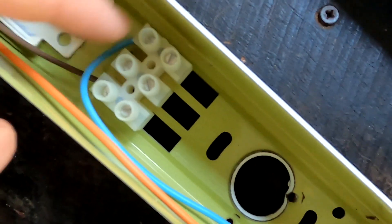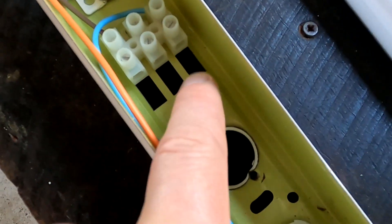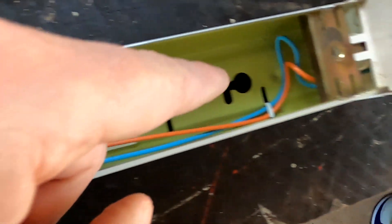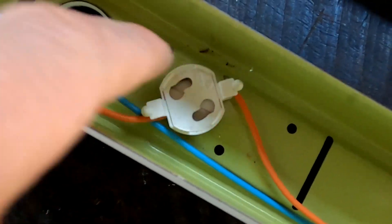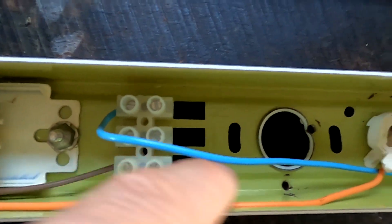We've got our three-pole screw terminal here with one active and neutral, and the earth or ground is directly connected to the chassis. This is where you connect your 240 volts. It's basically a series connection of all the components inside. The active goes all the way to one of the sockets on one side; the heating element inside the fluorescence light goes through the brown cable to the starter, then to the other socket. The blue one comes back through the ballast, and the brown returns as our neutral.